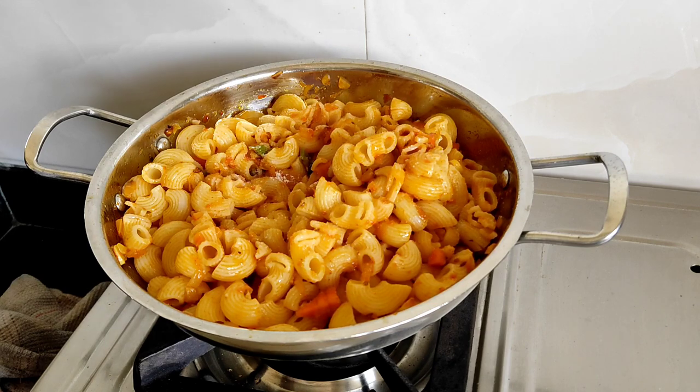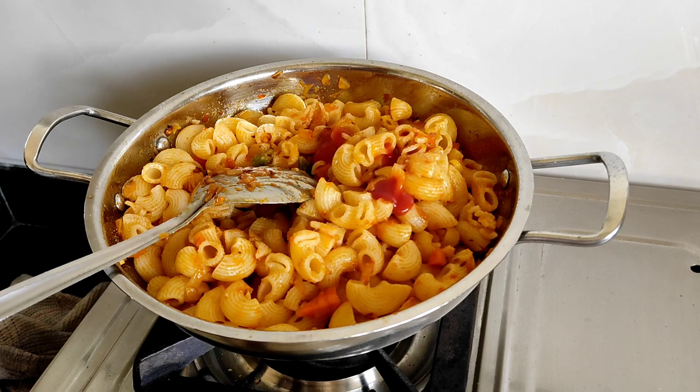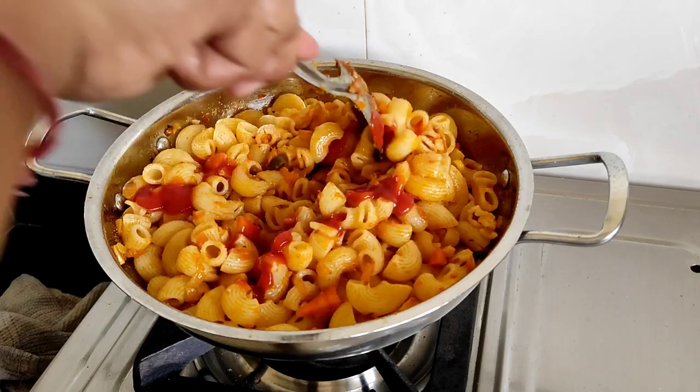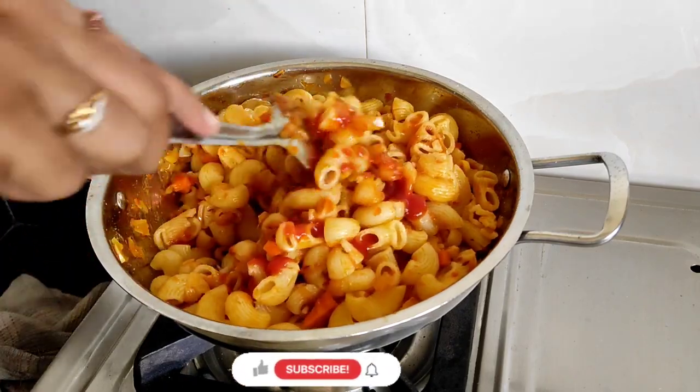I am going to add the meat. The meat will boil with the tomatoes. If you want to add the tomato sauce as well, that will be good for you. I will mix it like this.